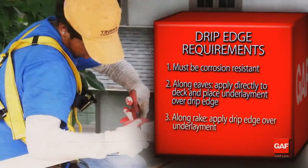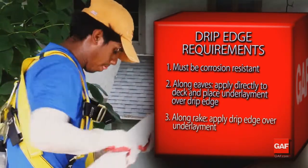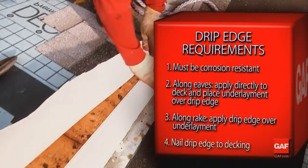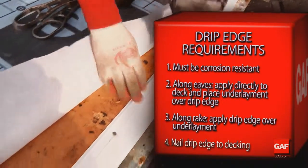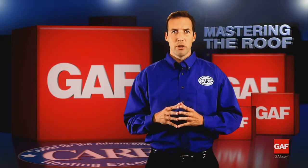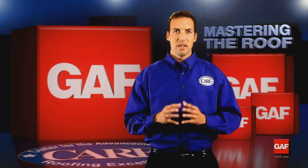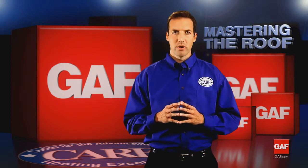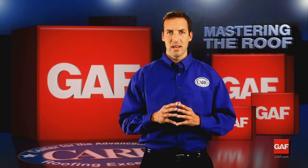Third, a simple but critical step on the rakes: drip edges are applied on top of the underlayment to keep wind-driven rain from reaching the deck. Fourth, whether code requires drip edge to be placed over or under the underlayment, drip edges should be nailed as needed to hold it in place. Keep in mind some local codes may require that drip edge be installed over underlayment and cemented at the eaves. If so, remember that local codes have priority. For drip edge to be durable, it must be 36 gauge or heavier. Aluminum or galvanized material is best.